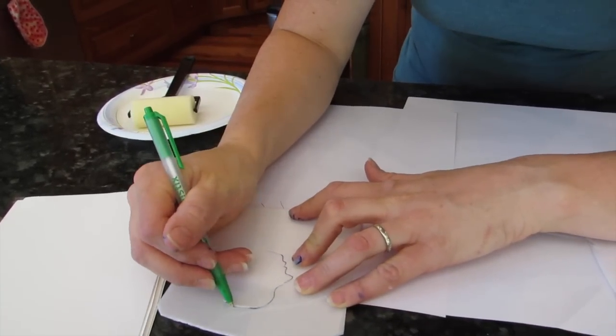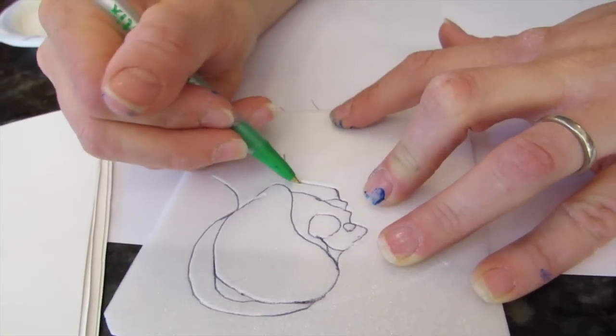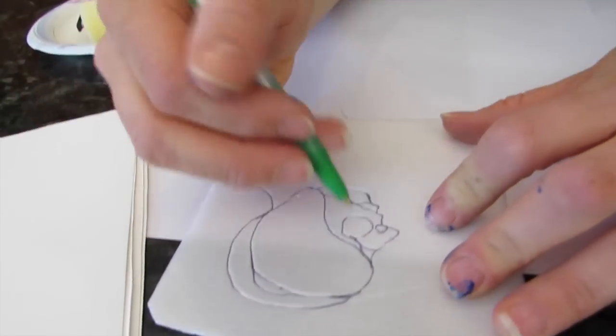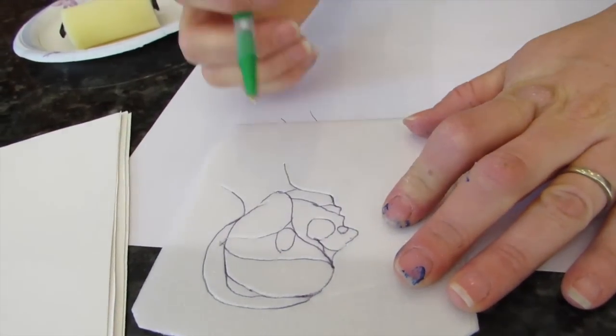Because wherever it's indented, it's going to stay white when I put paint all over this. You don't have to do a shape drawing — you can do a drawing of anything really. The only thing is, if you use words, you need to make sure you write them backwards, because this is going to print the opposite way.